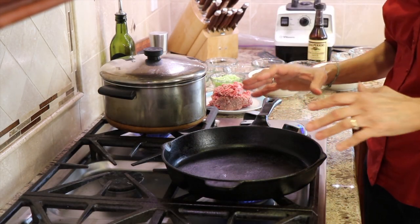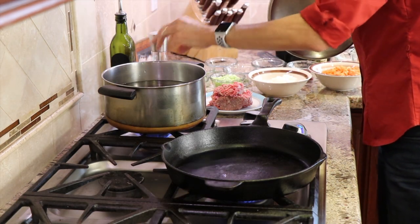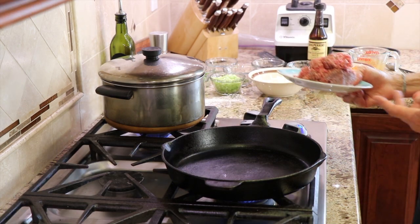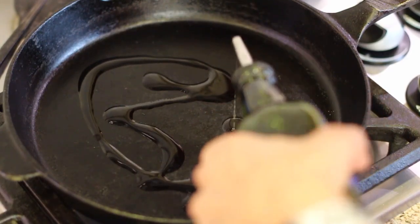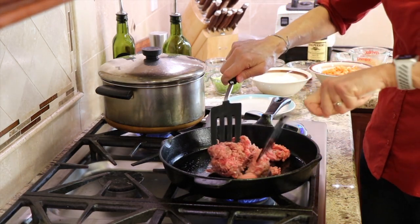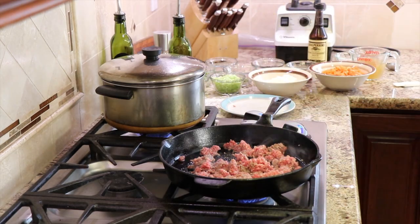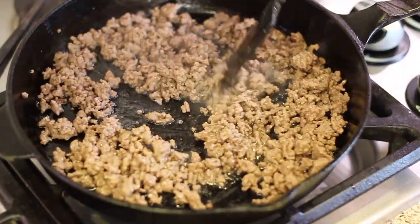We're going to start off our recipe at the stove. I've got a cast iron pan over medium heat and a pot with salted water coming to a boil — that's where we're going to boil our potatoes. We want to time it so that the cast iron and the potatoes finish at the same time. I have some ground lamb here. When you use ground lamb, it's called shepherd's pie; if you use beef, you call it cottage pie. I'm adding a little olive oil so the lamb doesn't stick, then placing the lamb in the pan and breaking it up with a couple of spatulas, plus a little salt and pepper. We'll cook that until it's no longer pink.